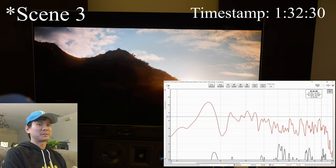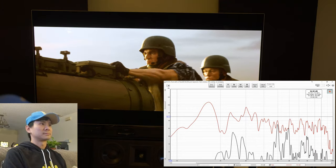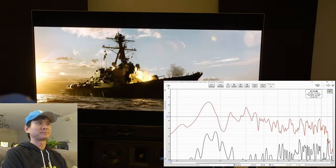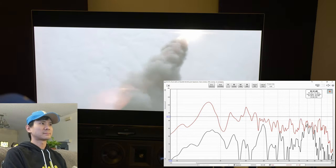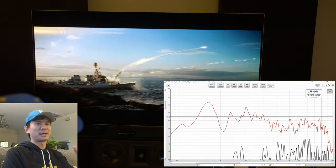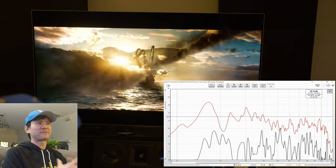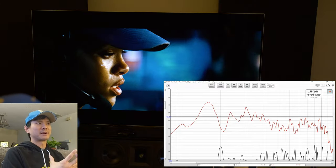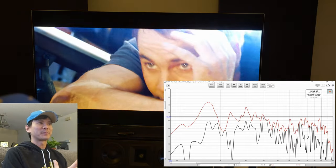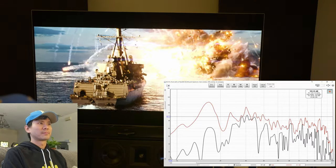Scene four — this is the battle between them and the last ship. These torpedoes have some nice weight to them. And throughout this whole movie, there's not a whole lot of weight behind the explosions of these ships. This is one of the first times where I finally feel like there's some meaningful bass in these explosions — like right there. Little shock waves — nice.